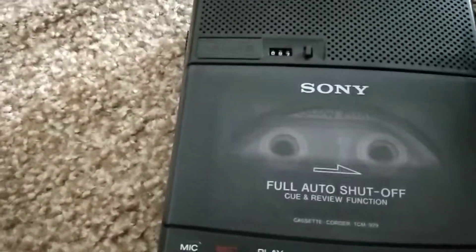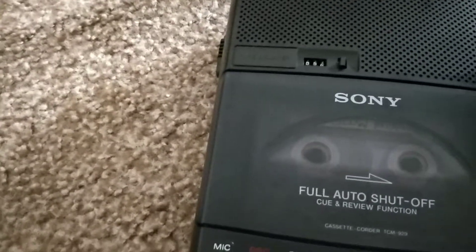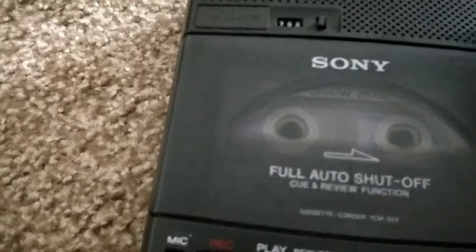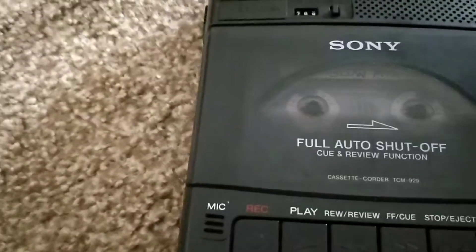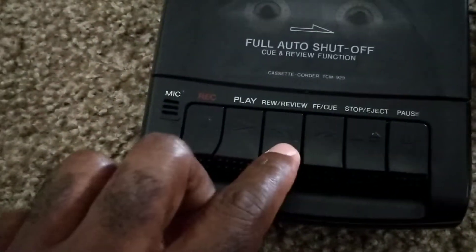I'm gonna try to record at the front of it so I don't mess up the tape, in case anybody is interested in the other song on it. Okay, here we go. Test one two three, test one two three, check check, mic check, one two three, test one two three. Alright, let's rewind it.